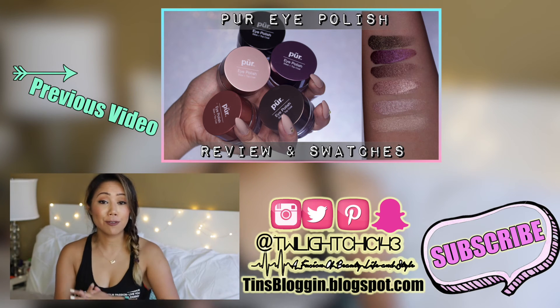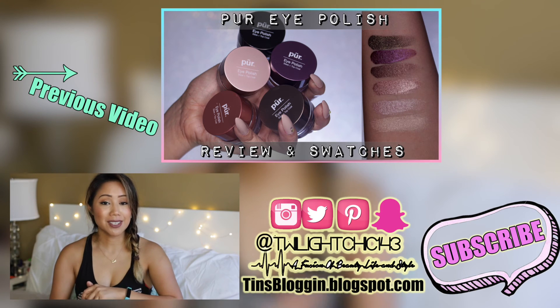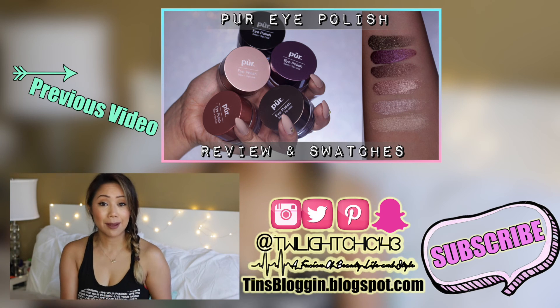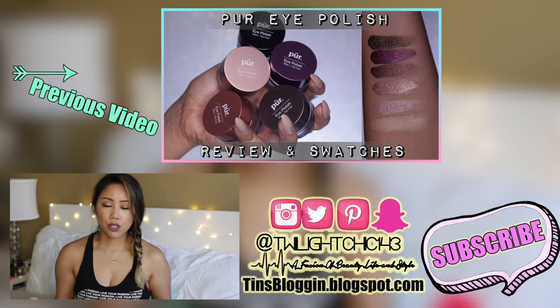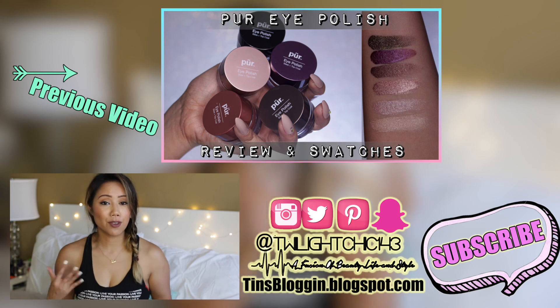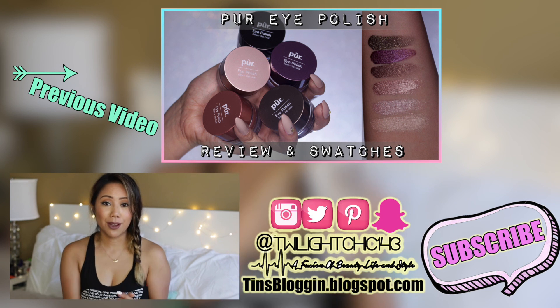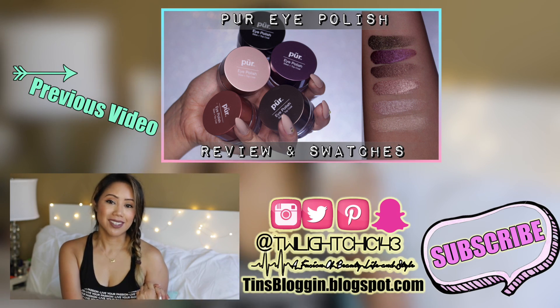That's everything inside my gym bag! I hope you guys enjoyed this video. If you did, please give it a big thumbs up and don't forget to subscribe. Follow me on Instagram, Twitter, and Snapchat. If you have any suggestions for future fitness videos or any video ideas, leave them in the comments down below. Thank you so much for watching — I love you guys and I'll see you in my next video!